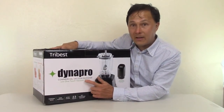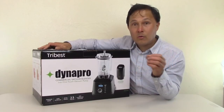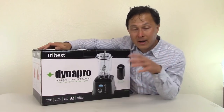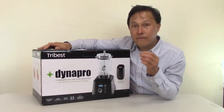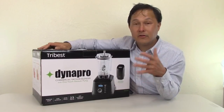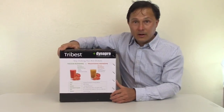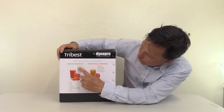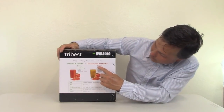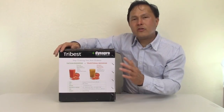For those unfamiliar with vacuum blending: a vacuum blender is different from any other blender on the market. Most blenders blend in ambient air, mixing more air into your smoothie as it blends. When you blend under vacuum, it sucks the excess oxygen and air out of the container first, so you're blending in a virtually oxygen-free environment, meaning much less oxidative damage happens.